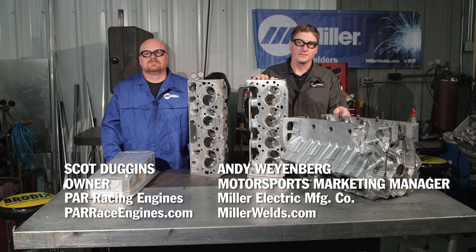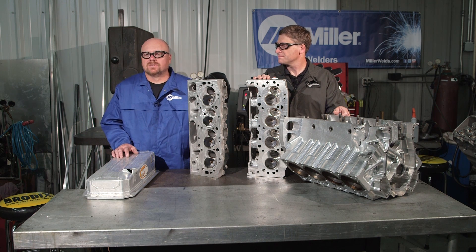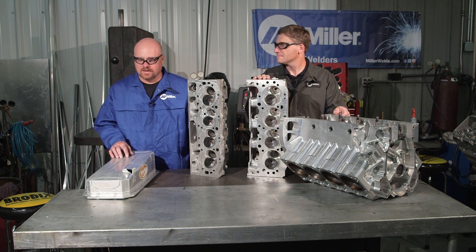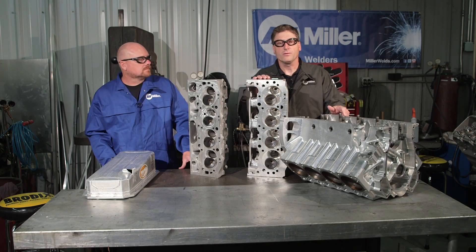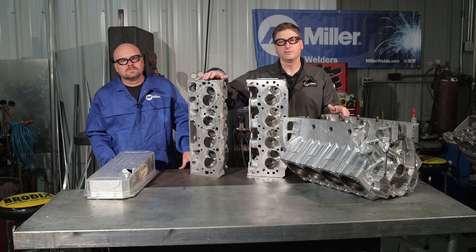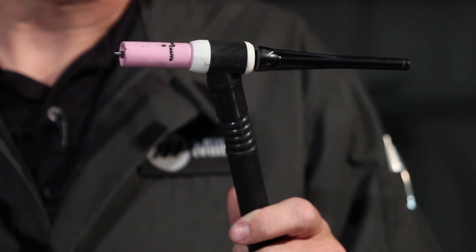Hi, I'm Andy Weinberg with Miller Welders. Today we're with Scott Duggins of PAR Racing Engines out of Spartanburg, South Carolina. Here at PAR, we build racing engines all the way up to 3,000 horsepower pro mods, and some of our repair work is oil pans, cast aluminum cylinder heads, and even aluminum blocks all the way up to top fuel level. Today we're going to be talking specifically about repairing aluminum cylinder heads using the Dynasty 350 and the Miller Weldcraft W225 modular TIG torch.